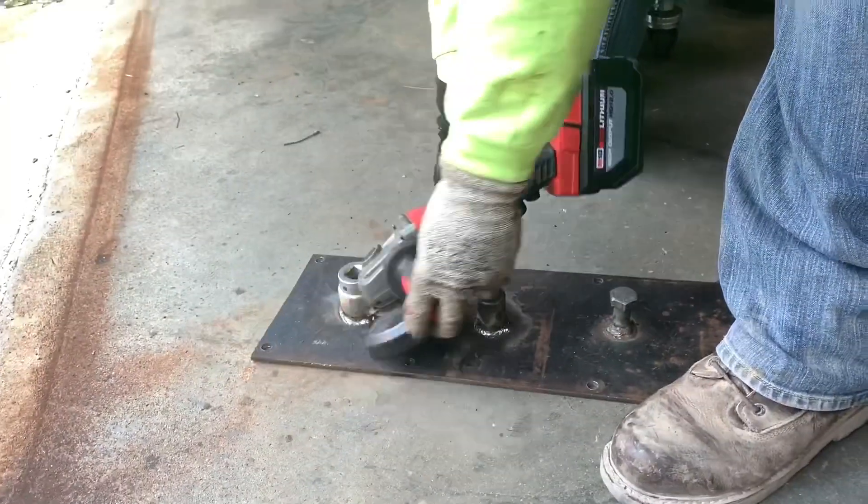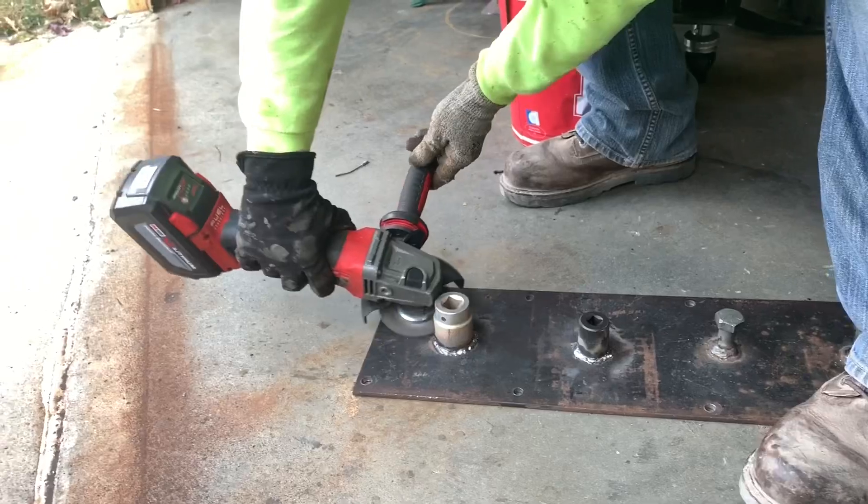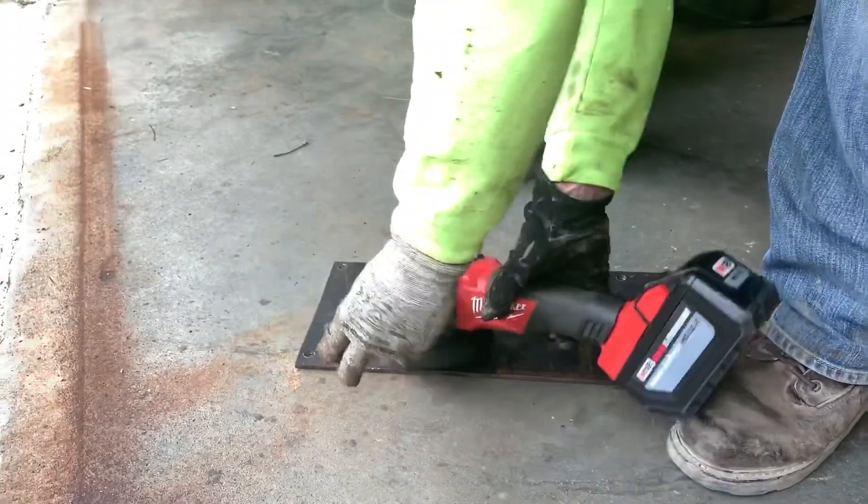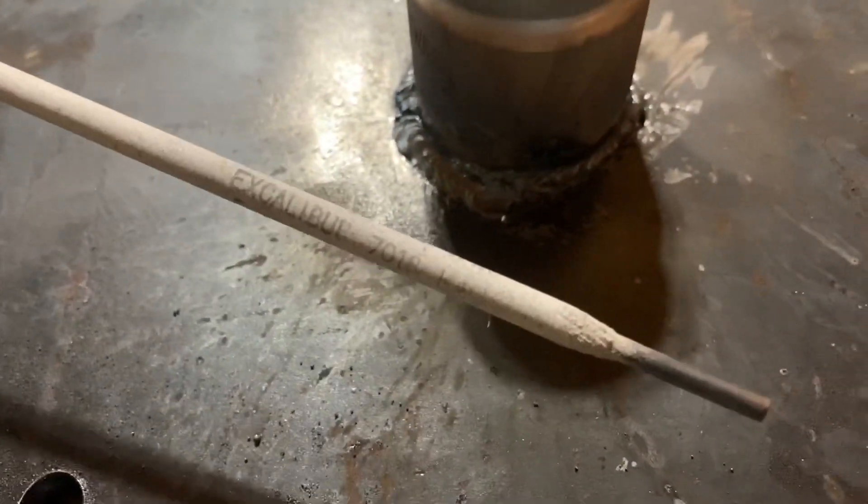We're cleaning up that first pass of the welds. We're using the Milwaukee grinder again with that 12 amp hour battery, just tearing through all this. So we get that all cleaned up, and we're going to go ahead and do one more pass with some 7018.